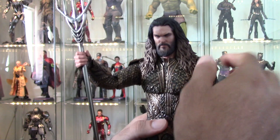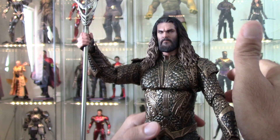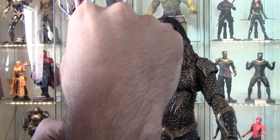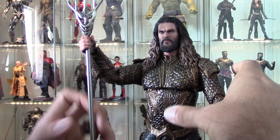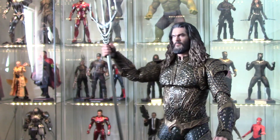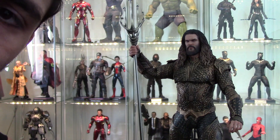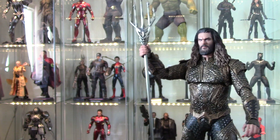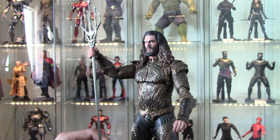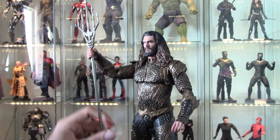The other thing I believe is different from the prototype is this chest articulation. For his chest to go up like that is cool — I don't want to expose the gap here too much. In person, having him sort of arch up like that actually looks a bit better.